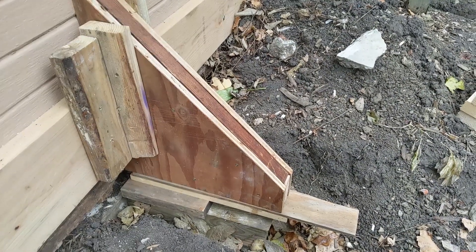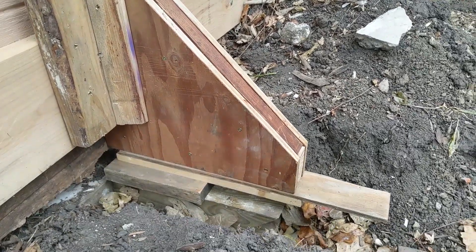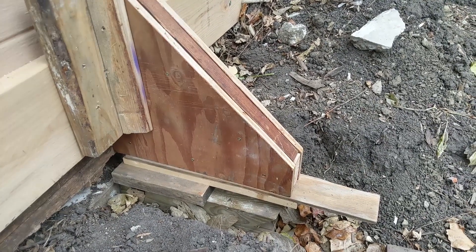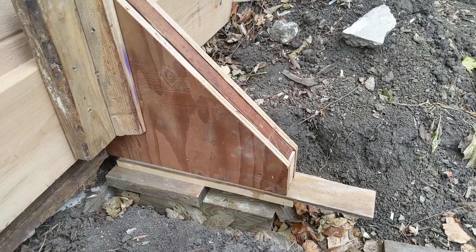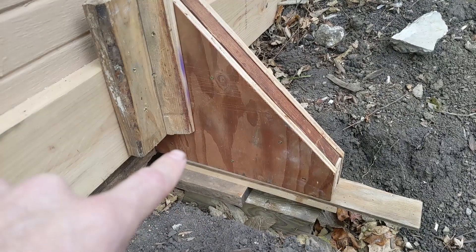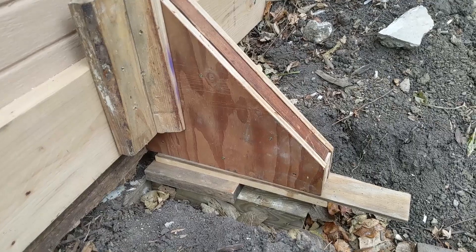Here's the buttress we put in on the load bearing side, and you can see we blocked underneath. We're actually lifting it on the inside with a floor jack until we get it up high enough. It's too much to dig under there to get a jack under, so we just started sliding blocks of wood beneath the buttress. You're going to get the most strength from there — this would be cantilevered out here — so we're trying to make sure all the blocking is right as close to the wall as possible.